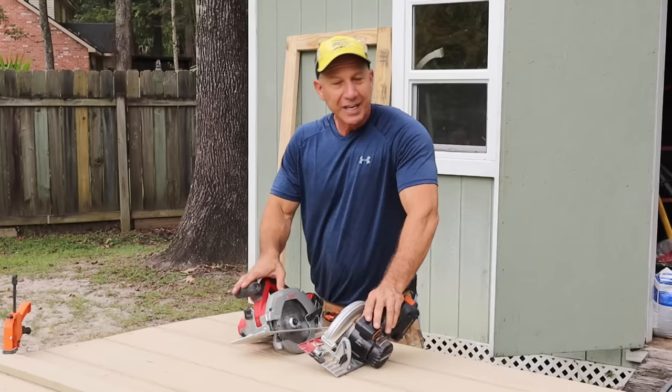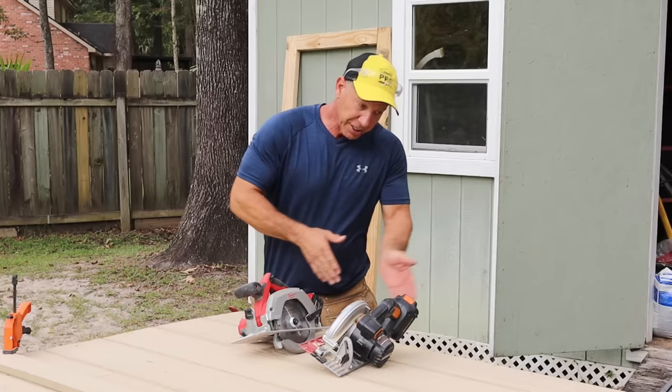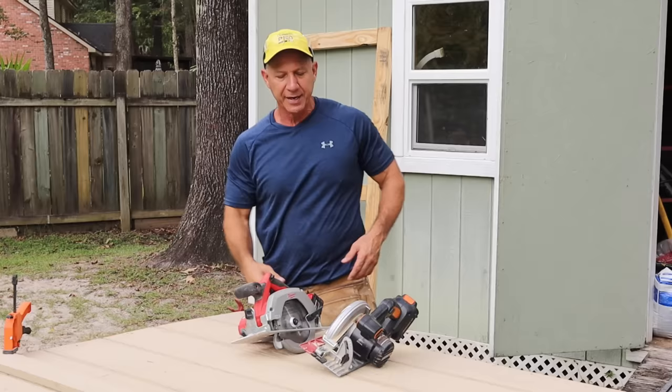I like to have a right-handed and a left-handed saw because sometimes you want the blade on the left so you can see it, and sometimes you want it on the right. When I'm cutting on that end, that's why I have these two saws.